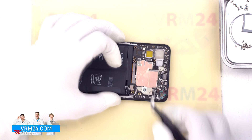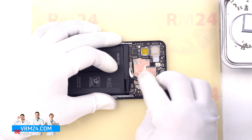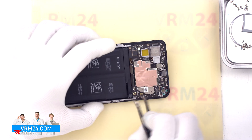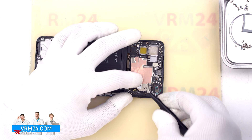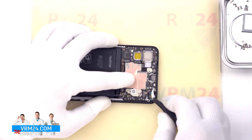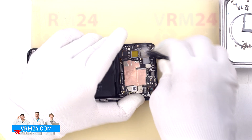Then we disconnect the connectors on the motherboard: the connector of the display cable, the connector of the coaxial cable, the connector of the second coaxial cable, and release the cable itself from the clips fixing it on the motherboard. We then find the right place to gently pry and remove the motherboard.